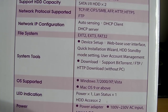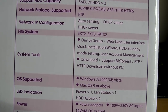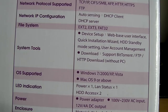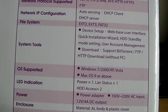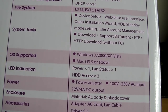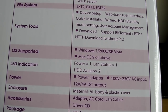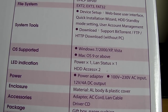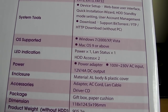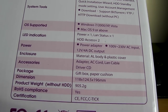For system tools, device setup uses a web-based user interface, quick installation wizard, hard disk drive standby mode and user account management. For downloading, we've got support for BitTorrent, FTP and HTTP without a PC. OS support covers pretty much everything — Windows 7, 2000, XP, Vista, and Mac OS 9 or above. There are four LED indicators on the front: one for power, one for LAN status, and two for hard disk drive access. There's also a bit more information about the device material and what comes in the box.